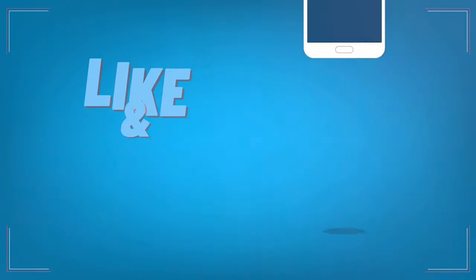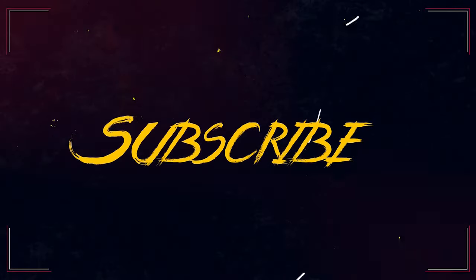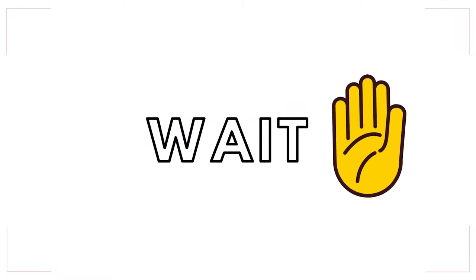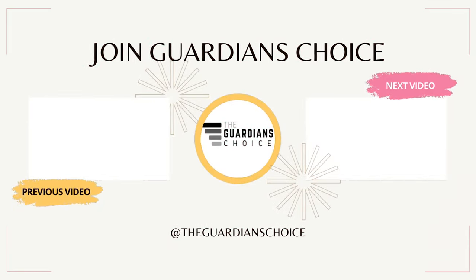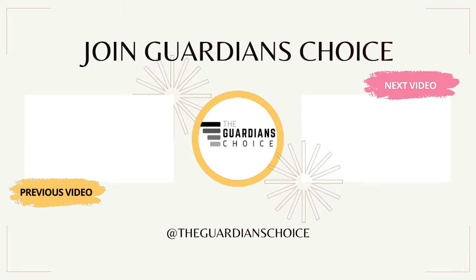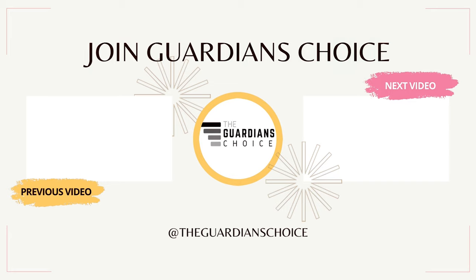If you enjoyed this video, give a thumbs up and share. Also subscribe to the Guardian's Choice and check out our other awesome videos.